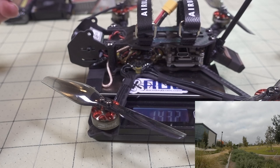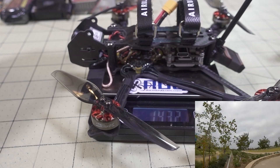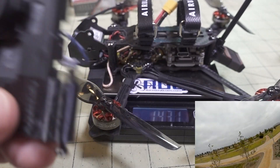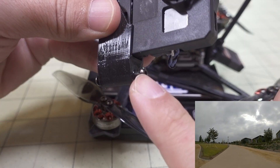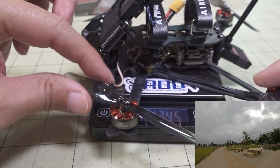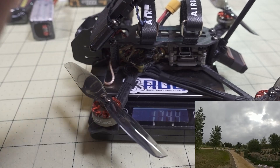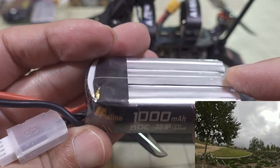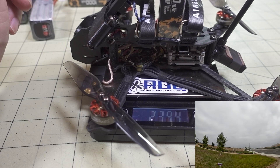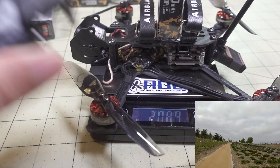This build weighs 143 grams with no battery. Getting it under 250 grams shouldn't be a problem. If you add a Naked GoPro using the BetaFPV V2 case mount, the weight goes from 143 to 174 grams. The most typical battery I flew with is the 1,000mAh All-Line 3S — it's a low-C battery, but fine for cruising. With the GoPro and that battery, the total is 239 grams, and I was getting roughly seven to eight minutes of flight. Without the GoPro, the total is 208 grams with that same battery.